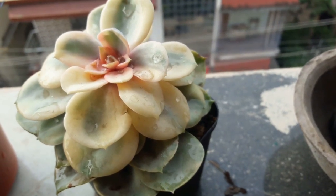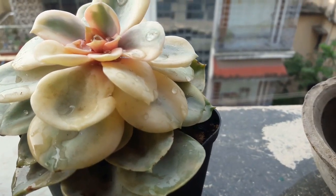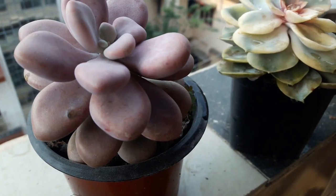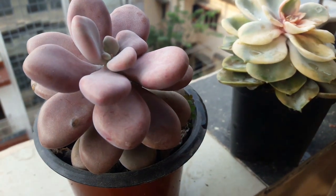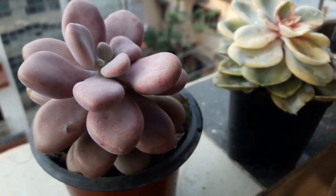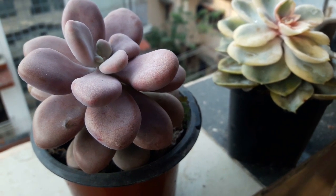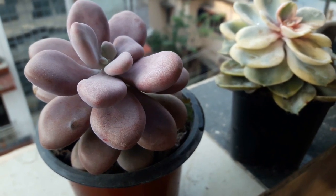Showing off my rainbow again — the Echeveria Rainbow. That's my chubby moonstone — chubby cheeks, dimple chin, rosy lips — then you continue!